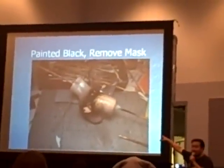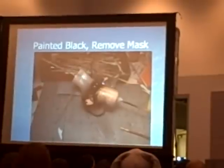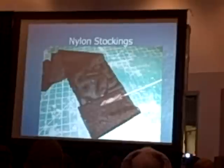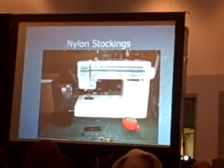Unmask some of the other areas and paint it with a clear gray. That looks like a twine — it's kind of cool, right?